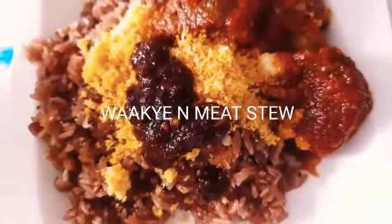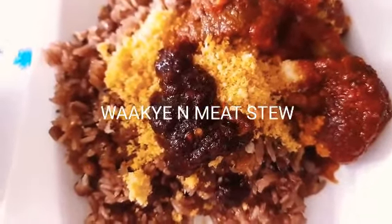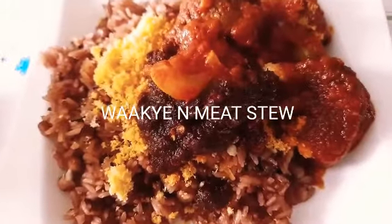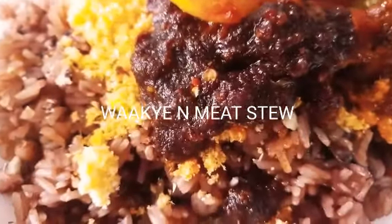I also added extra shitor — that is the original black pepper that is normally served with wachi. That's it for today, thanks for watching!